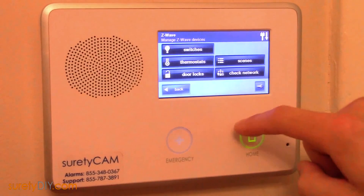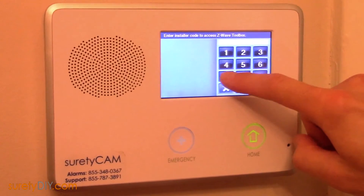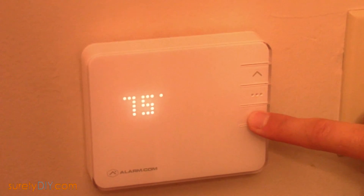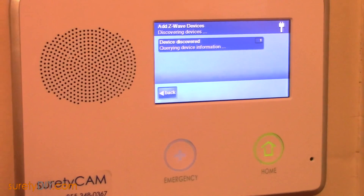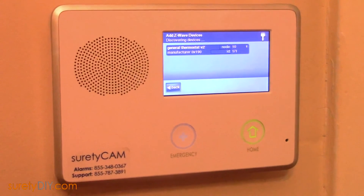With your thermostat powered up, it's time to learn it into the panel. Enter Services, Z-Wave, press the wrench icon, enter the installer's menu, and select Add Devices. Press and hold the down arrow on your T2000 until the radio status light shows up. Your control panel will discover the device and display the type.